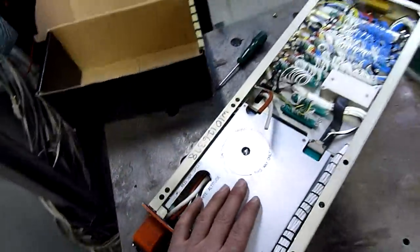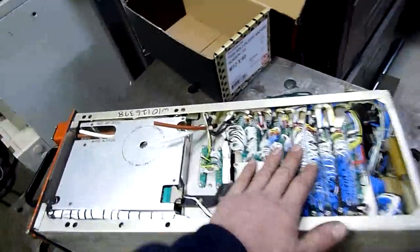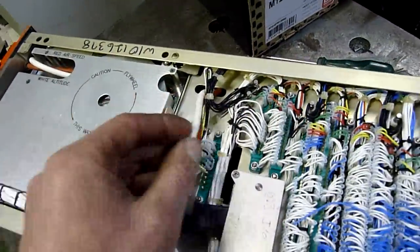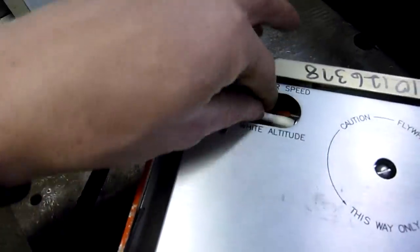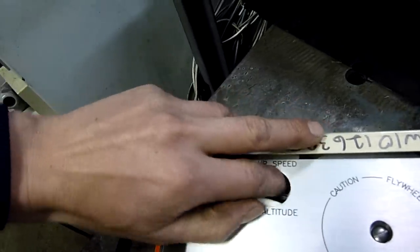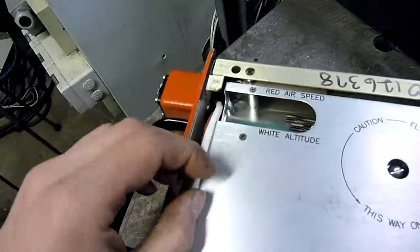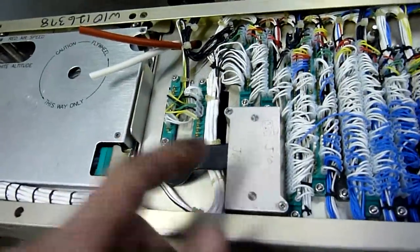I've got to get the tape module out. We had a look at the cards and everything in the previous video. I already disconnected the airspeed and altitude tubes - they just run under there through a manifold. So that's all got to come off. And we've got to get these connectors off, so let's open this up in a sec.